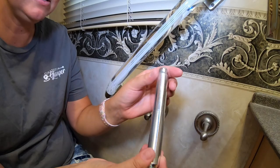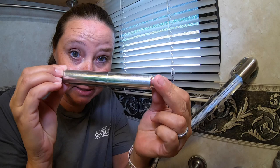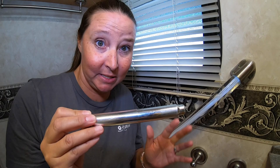Now inside of here is a spring. You can see it goes back and forth. There's a spring on the inside so that you can take it off and you can put it back on.